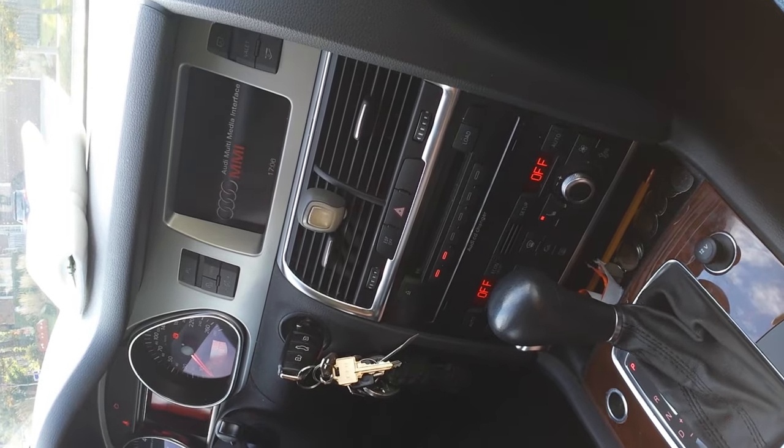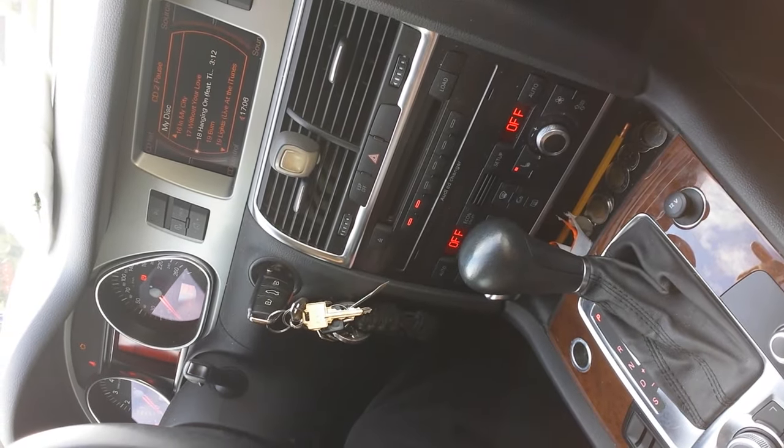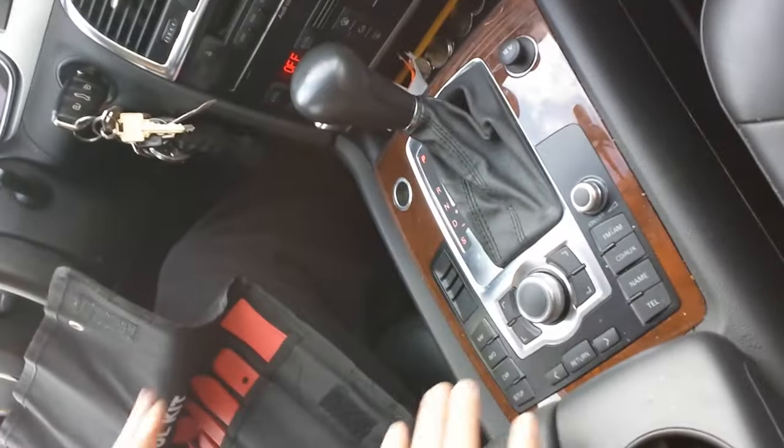There we go. None of the buttons are lighting up, none of these buttons will do anything, and it will shut down in a second. There you go, so it's shut down. None of my buttons work — navigation, I've lost everything.